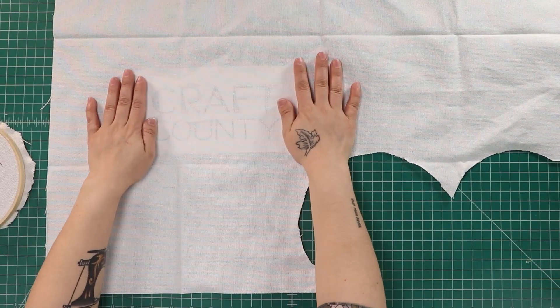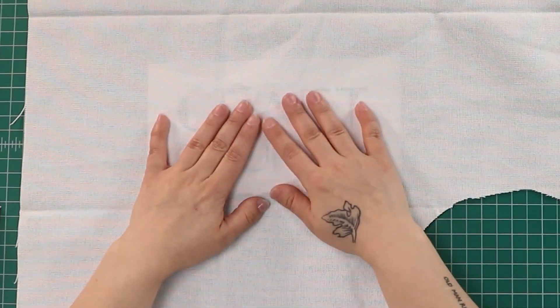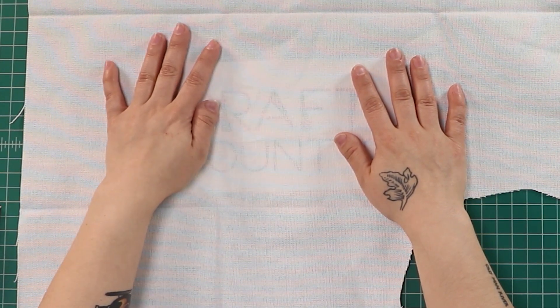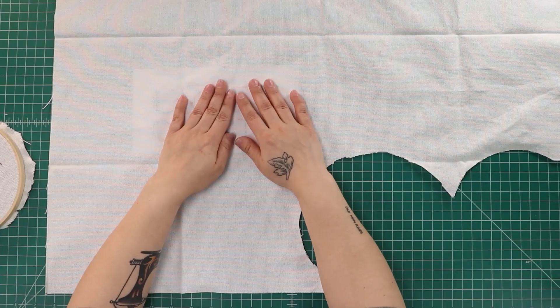We'll go ahead and start with our template. The other nice thing about this fabric is that it is fairly transparent, so when you lay your pattern underneath you should be able to see it for tracing. There are several different methods for tracing — you can use carbon paper, a water-soluble pencil or marker like for sewing or quilting. Today we're just going to use a standard pencil and trace out the pattern.